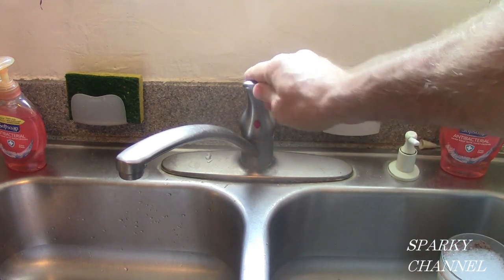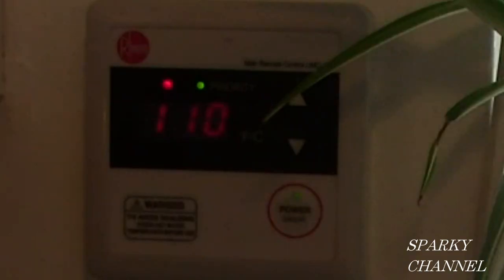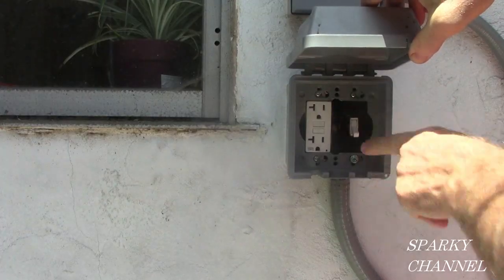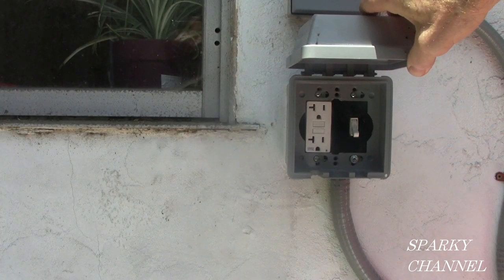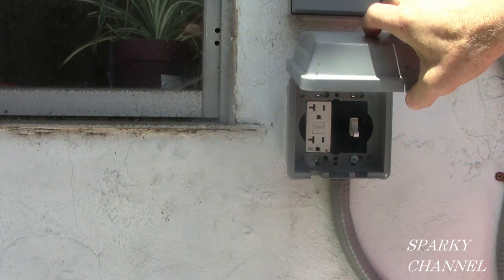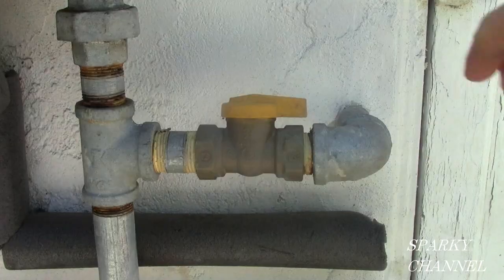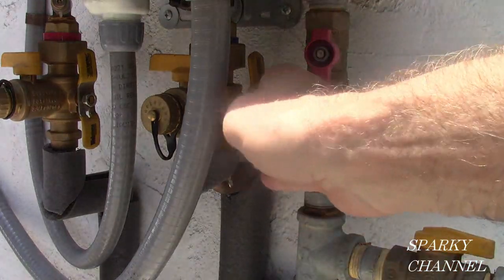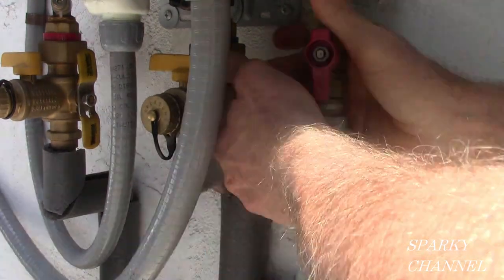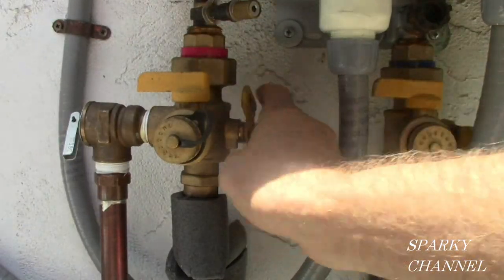First, turn your hot water on. This will turn your tankless water heater on. With your remote on, turn off the electricity to the tankless water heater. If you have an interior tankless water heater you can just unplug it. Turn your hot water off, turn the gas valve off, turn the cold water supply to the tankless water heater off, and turn the hot water valve off.